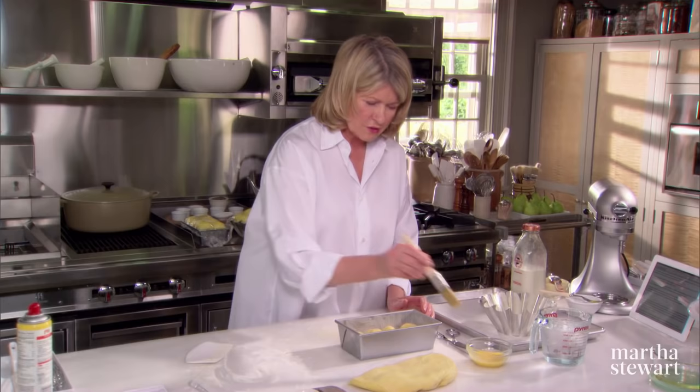Now these are the little baba au rhum without the rum, so we're going to make the rum syrup right now. It's a simple sugar syrup of two cups of sugar, one cup of best dark rum — Meyer's rum is very good — and two and a half cups of water. We have that already measured out. Now bring that to a boil and cook just until the sugar is dissolved.